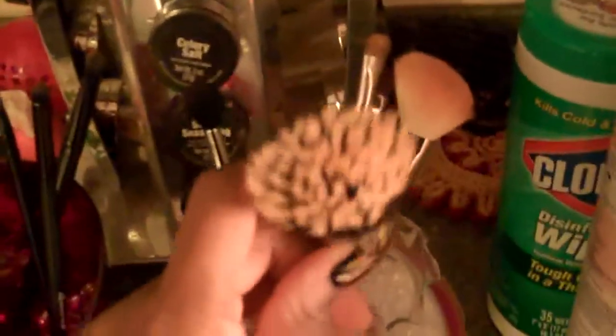These are all my dirty brushes. My Sigma brushes — the ones that are not great, but they're the only brushes I have. The foundation one I love, but it's about to fall apart. All these dirty brushes I have, and I'm going to clean them for you today.